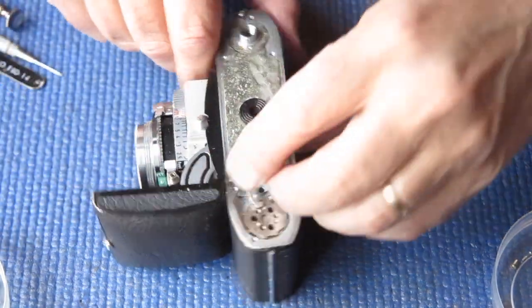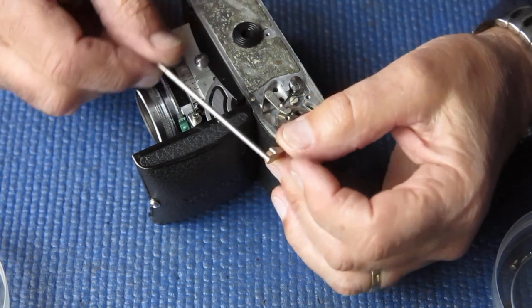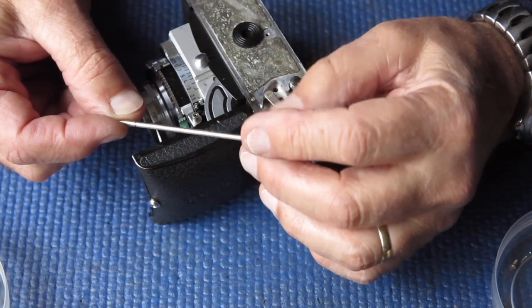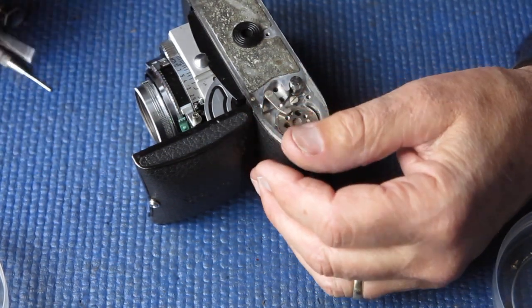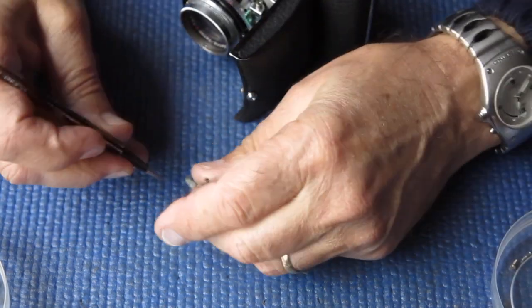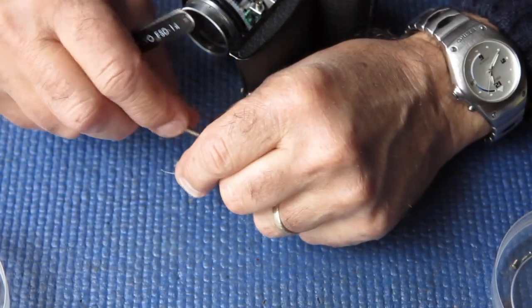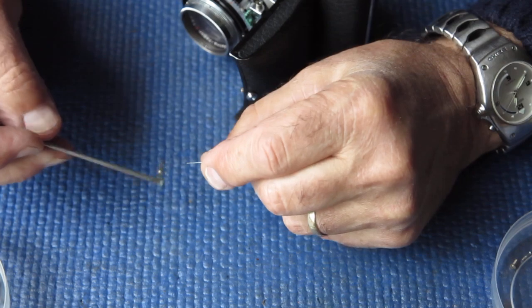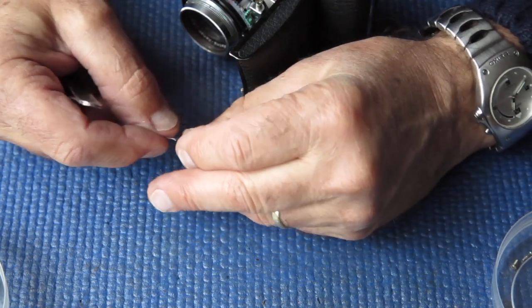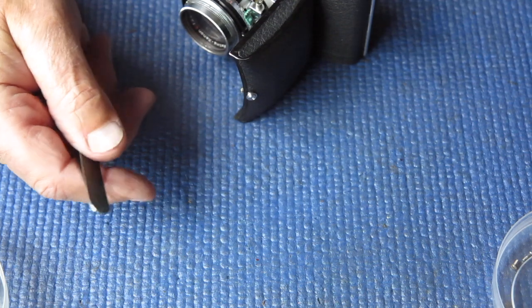This trim will have to go through the ultrasonic cleaner to get some of that muck off. I'm checking the lock lever for any corrosion — there isn't any, it looks clean. This is the release lever — it releases the film advance when you release the shutter so that you can wind on for the next shot. I'm checking for corrosion; these nickel-plated components look good, and this steel spring looks okay too.